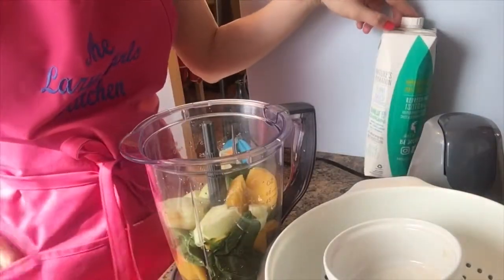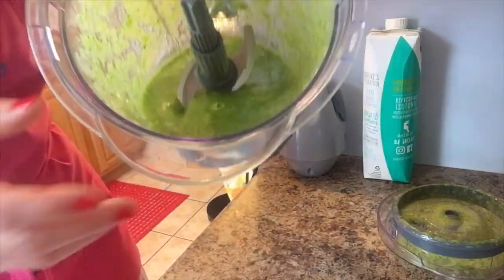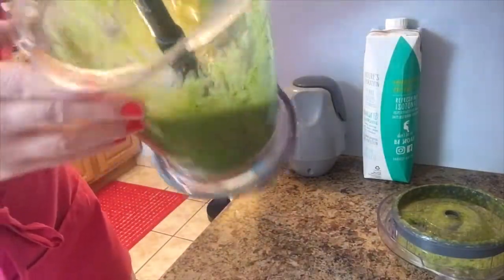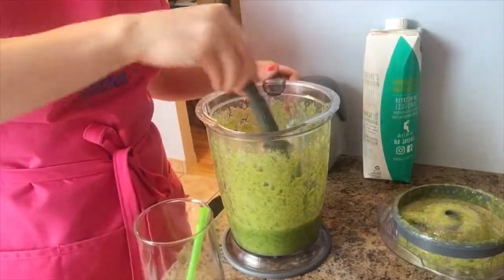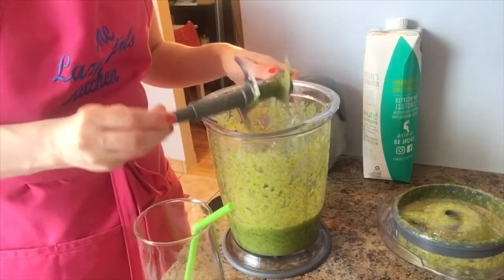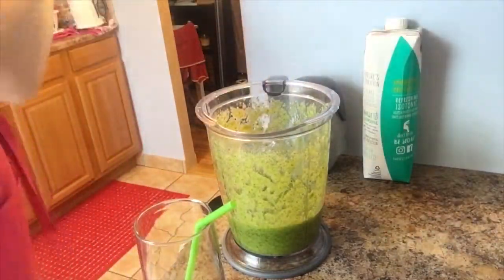This is exactly what you're looking for. Whatever your consistency preference for a smoothie is — if you like it a little bit chunky, feel free to do that, it's your kitchen — but I like it really smooth. I like to drink it with a straw, so it's just easier.